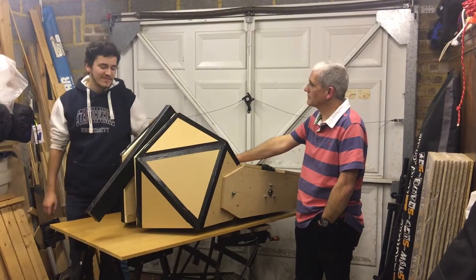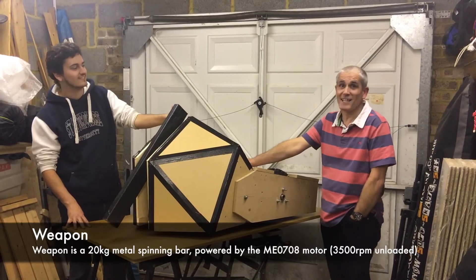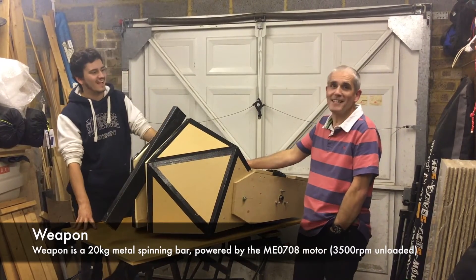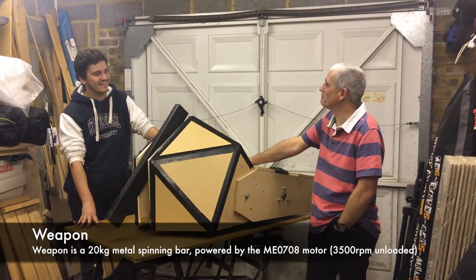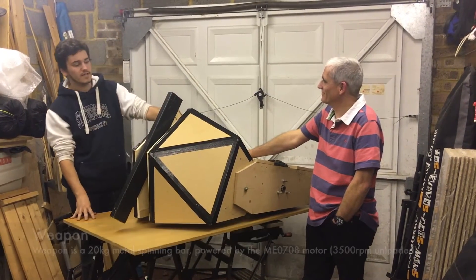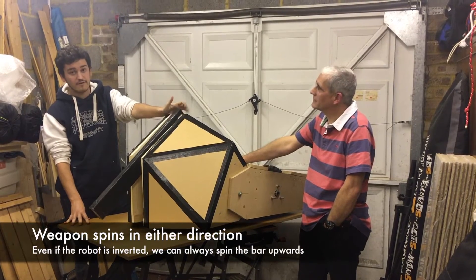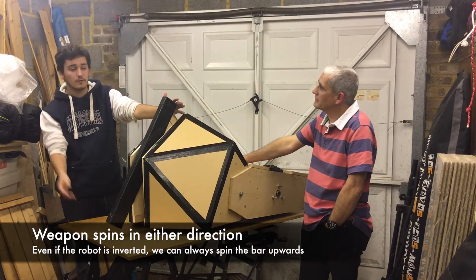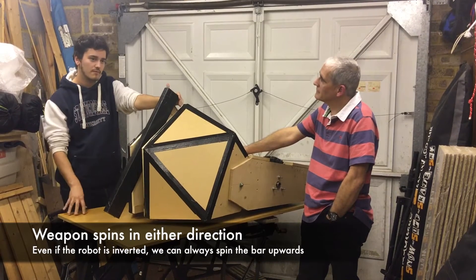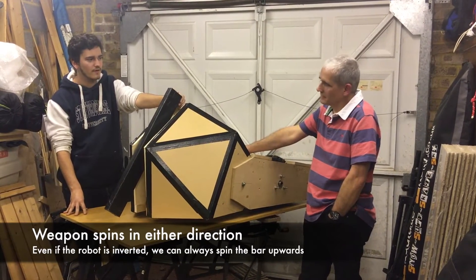Toron is equipped with a very large 20 kilogram vertical spinning bar. We won't be able to test that at full speed until we actually get into the arena itself. Because we have this control with a speed controller, it can spin in either direction — so inverted, it can spin in reverse, meaning it will always be spinning upwards. We believe this will inflict a fair amount of damage and also flip other robots.